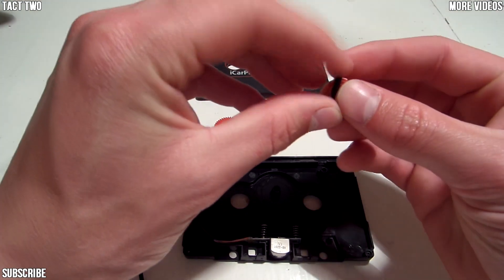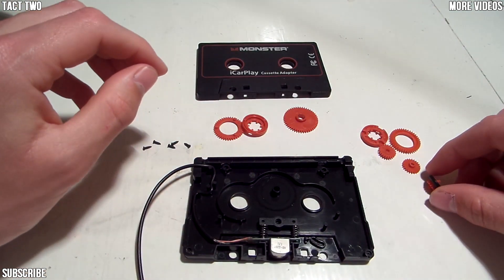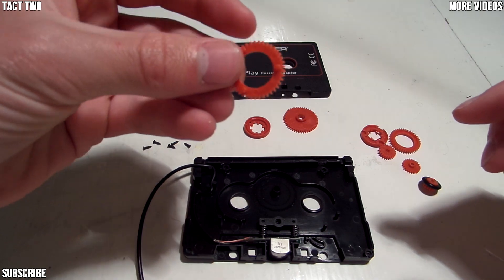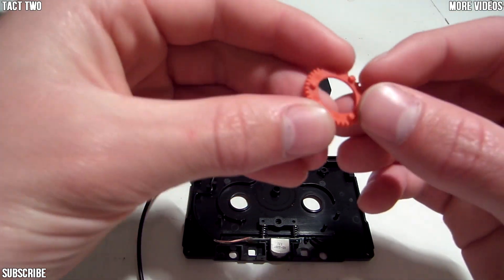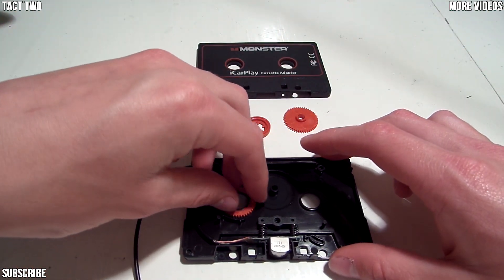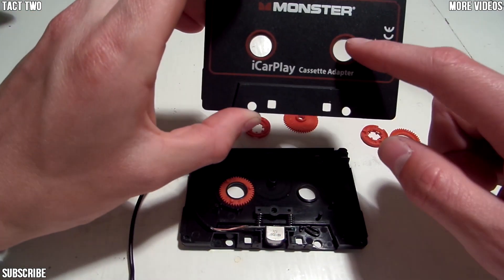After you're done wiping down and cleaning off your rubber ring, you need to put your gears back on. Take the second biggest one, and with the little knobs facing up, put it on the part with the wiring — not the one with the writing on the front.